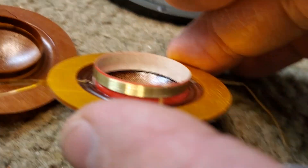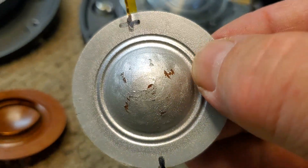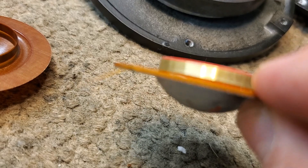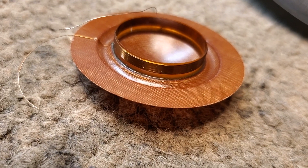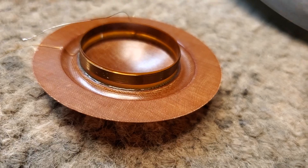It has a copper voice coil. This is the 066 diaphragm — this one has got some issues. It has an aluminum voice coil. So the inductance is going to be higher on this one, and the mass is going to be higher on this one with the copper voice coil, but this is as good as we can get to repair these.